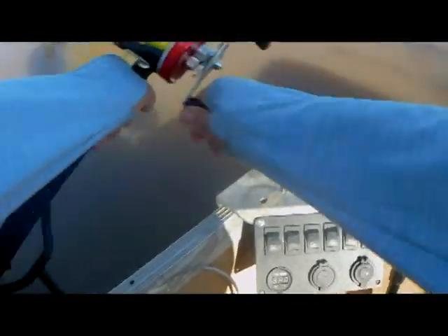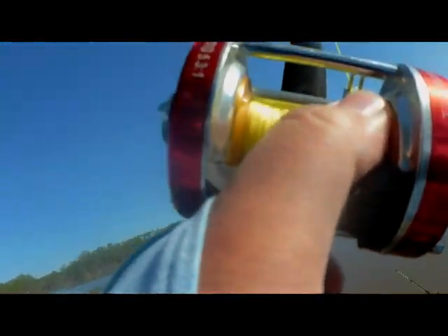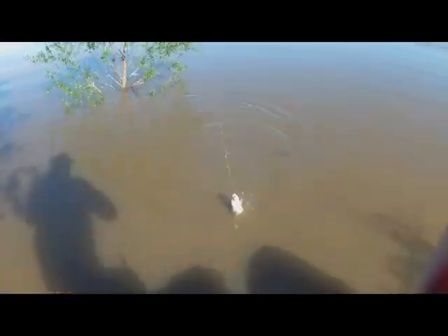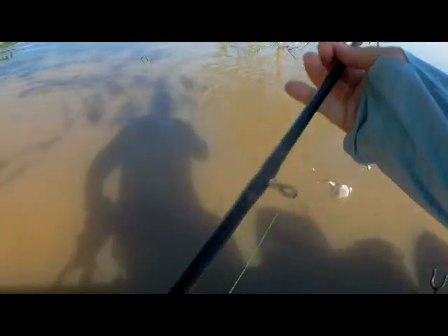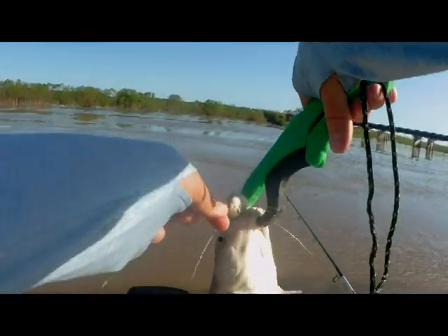There he goes. Looks like he's got himself stuck. He's got me in some trees here. There we go. First cat. Took me about six, seven minutes to get him. Not bad. Good looking fish. See if I can get the grippers here. There we go. Went really fast. Didn't take long at all.